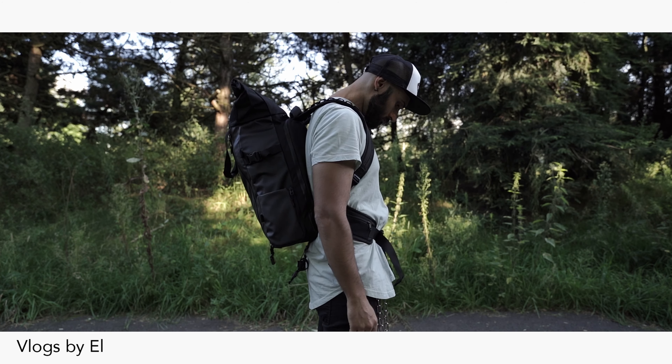Look how cool they thought about this — you can hide the straps underneath the waist straps. How cool is that?